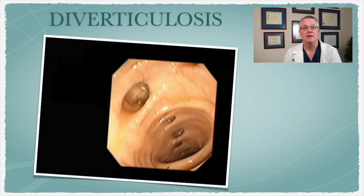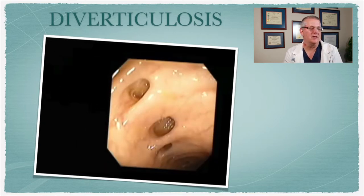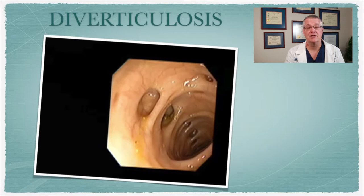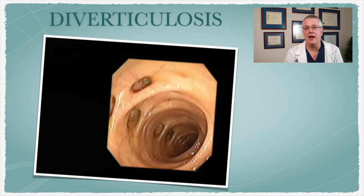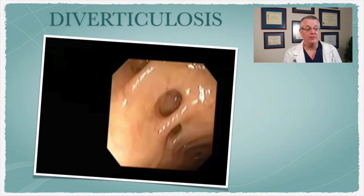The next finding that we sometimes see is a condition we call diverticulosis. It's important to remember that diverticulosis is when you basically have out-pouchings of the colon, and this is what they look like during the colonoscopy procedure. If stool gets stuck inside those pouches, that can cause inflammation, and that's what we call diverticulitis. So if it's inflamed, it's called diverticulitis. If you just have the pockets themselves without inflammation, then that's called diverticulosis. Many people have this. There are things you can do with your diet — increasing fiber and switching to a whole food plant-based diet — which can help minimize the risk of developing problems with diverticulosis that could potentially lead to diverticulitis.